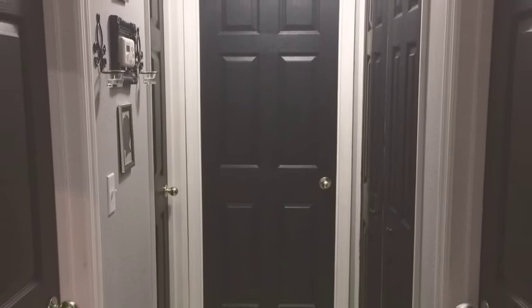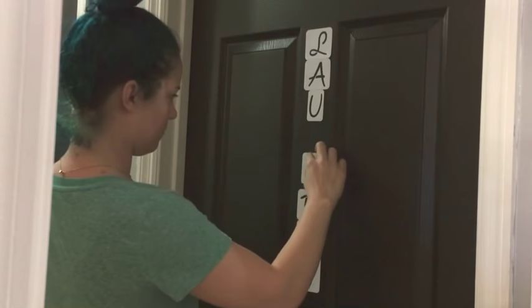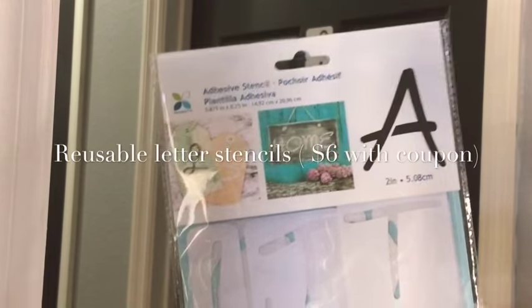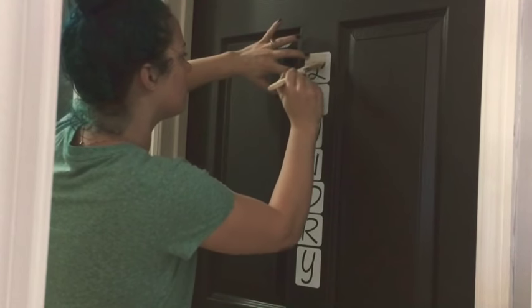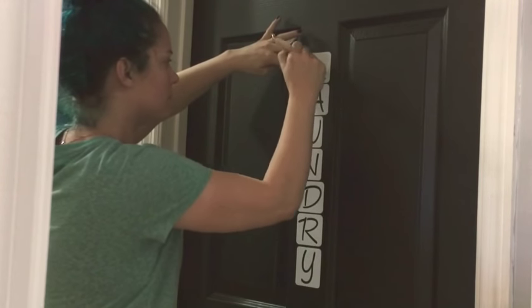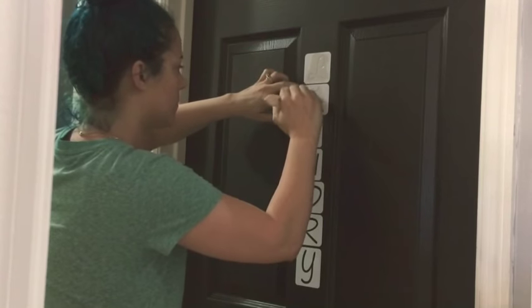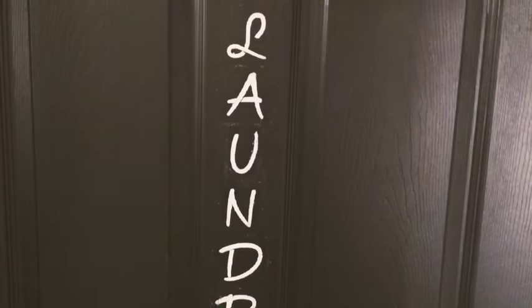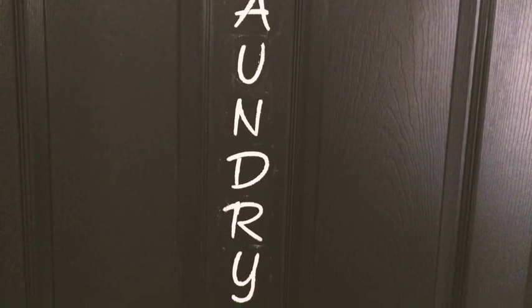Looking at it, it was still missing something — I wanted to kind of direct you somewhere. When you're walking through this hallway with five doors and wondering where the bathroom or laundry room is, I found these reusable letter stencils at Hobby Lobby with a coupon, along with some recycled paint. These stencils have a little adhesive so you can line them up, get them right where you want, and they stay put. I dabbed on my paint, pulled the stencil off, and touched up any spots where the white went outside the lines with a small brush. Came out fine — you can't even really tell.